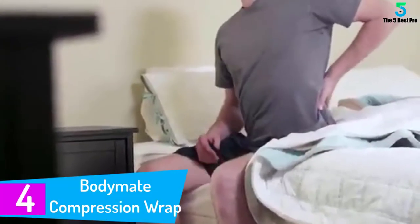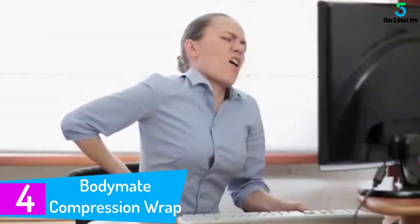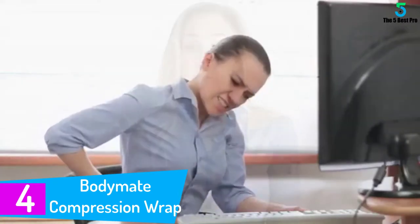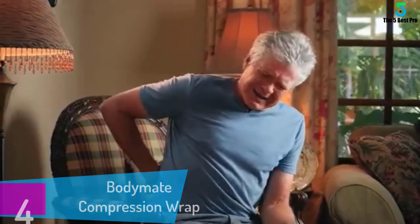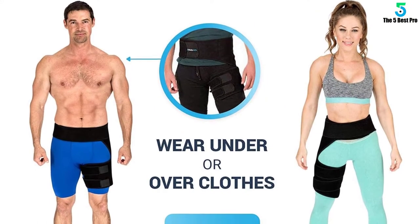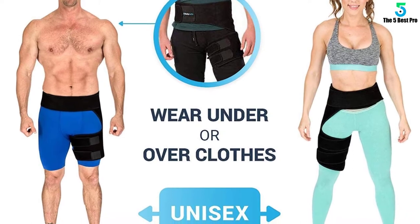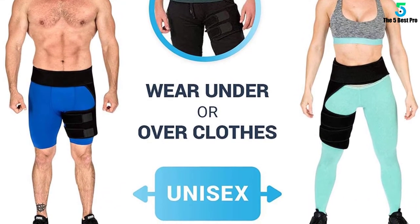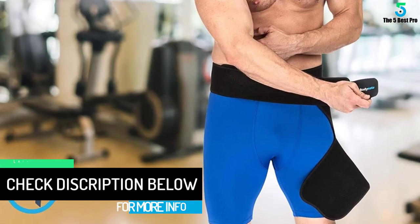At number 4: the Bodymate Compression Wrap for sciatica nerve pain relief. If you are recovering from sciatica, hip, groin, quad, or hamstring injury, consider the Bodymate Compression Wrap as it offers complete support. It is easy to strap on and off and lightweight too. This belt is made of breathable neoprene designed to keep you cool and comfortable under all circumstances. It is made with adjustable support so it can act as a universal size, and it's a strong brace that remains where it is fitted.